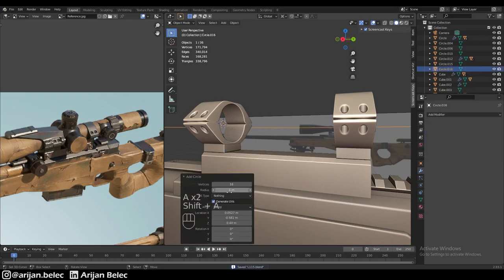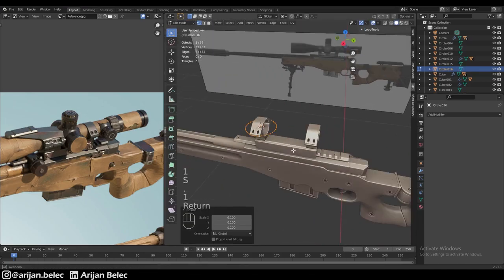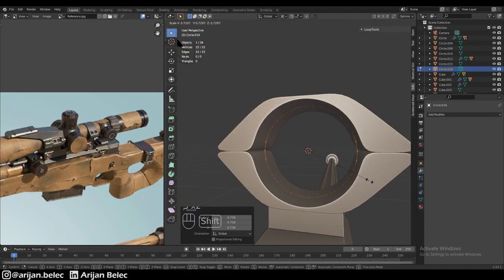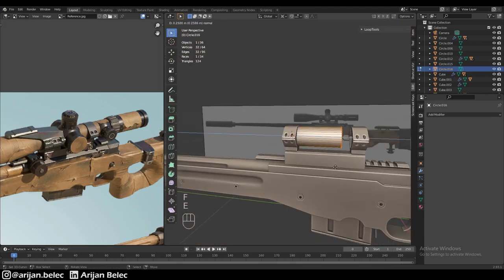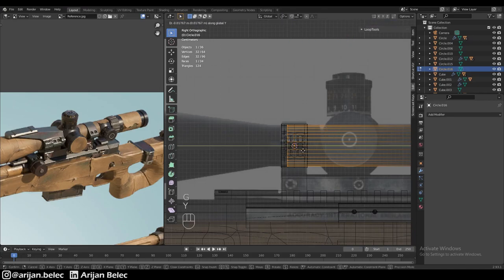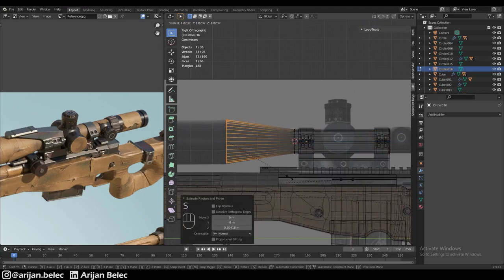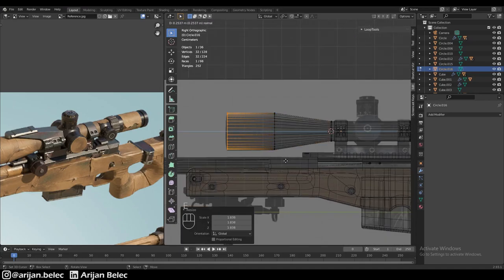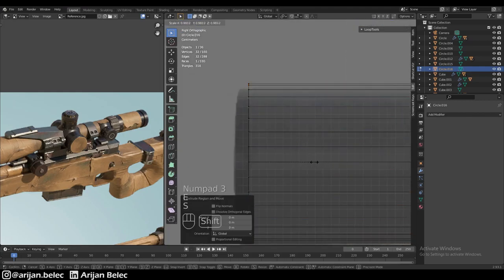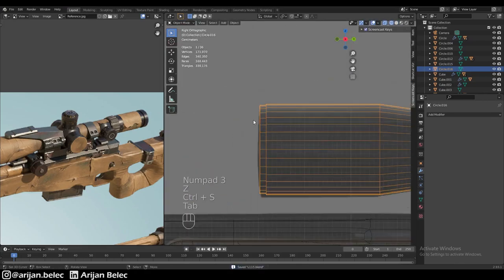Now we add another cylinder here — this one using a circle with 32 vertices, which should be enough for the scope. We add the circle, fill it in, and extrude it through the rings toward the front. We extrude it out, scale it up, and extrude one more time to the end of the scope. At the end, we extrude it down just a little and scale it down.